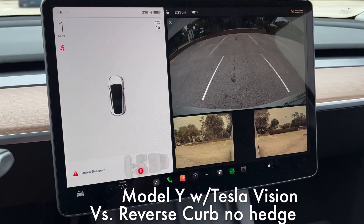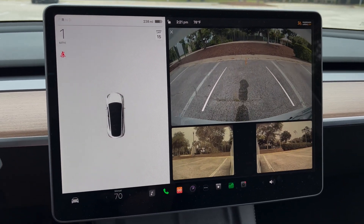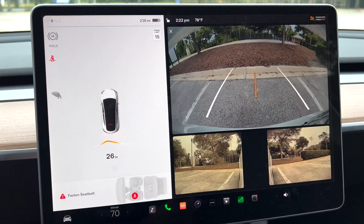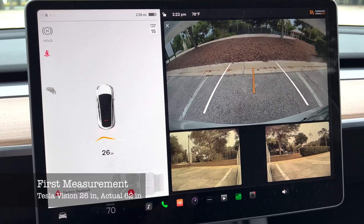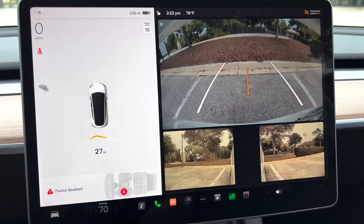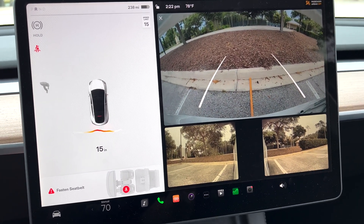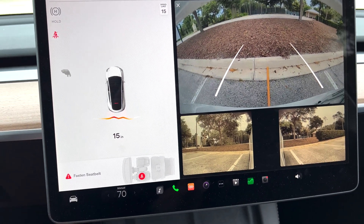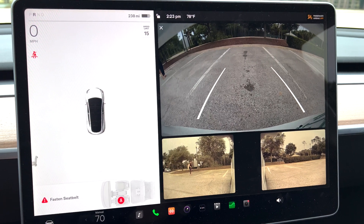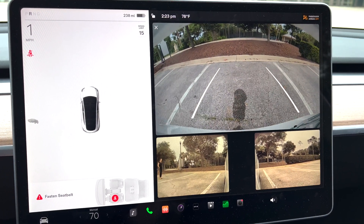Now we're in reverse, curb no hedge, run number one with Vision. You can see just how much Vision is struggling — it's showing 26 inches and we're not even close; we're at 62 inches away. Even with the camera right on the tailgate it's struggling pretty bad. We wondered if the yardstick was interfering, so we removed it and retried to make sure it wasn't throwing things off.